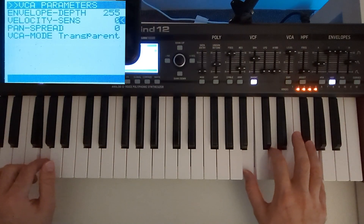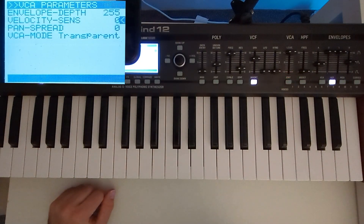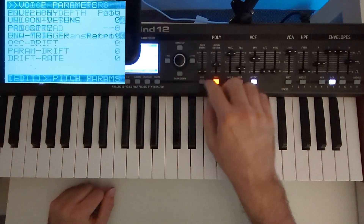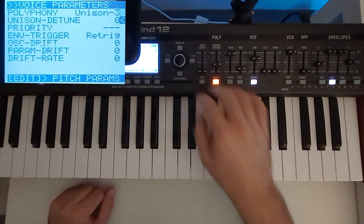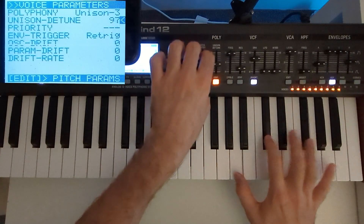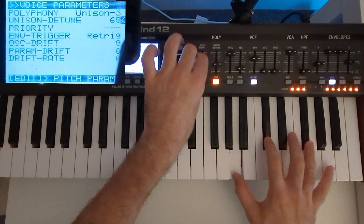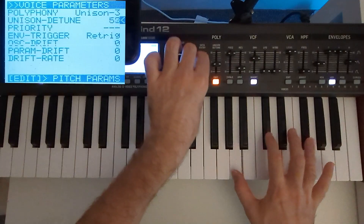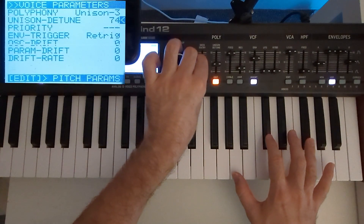We're not quite there yet, as you can hear, and we're going to fix that by changing our polyphony to unison and adding some detune — around 70-something maybe.